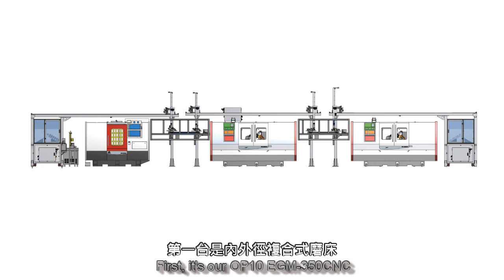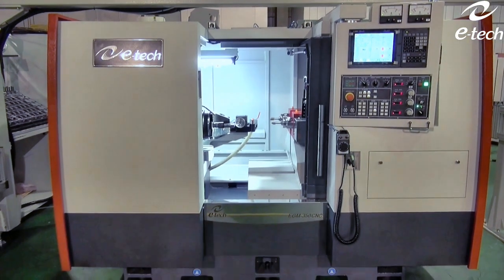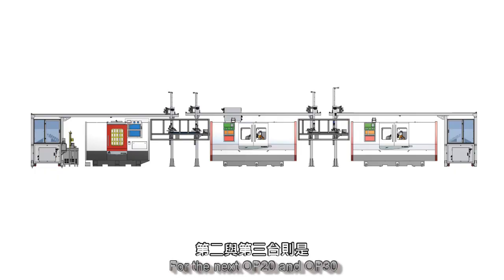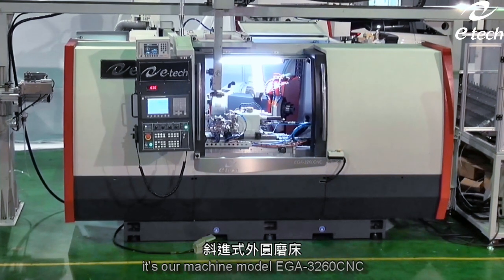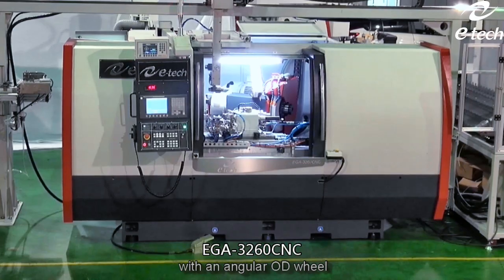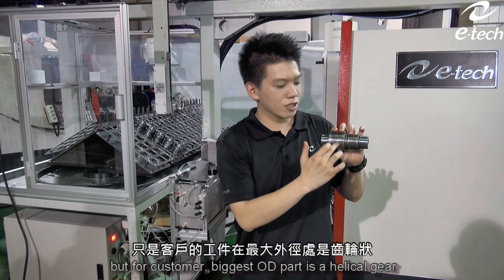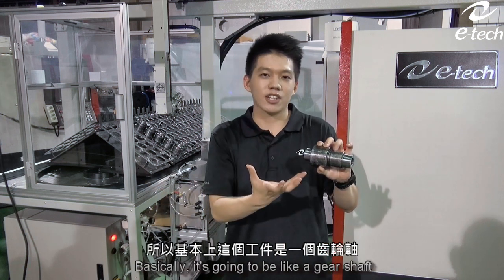First, it's our OP1 EGN350 CNC. It is an ID-OD grinder with two spindles. For the next OP2 and OP3, it's our machine model EGA3260 CNC with an angular OD wheel, as this is the shape of the customer's workpiece. The biggest OD is a helical gear, so basically it's going to be like a gear shaft.